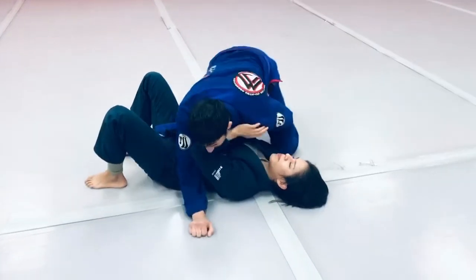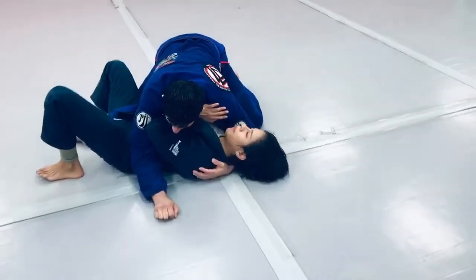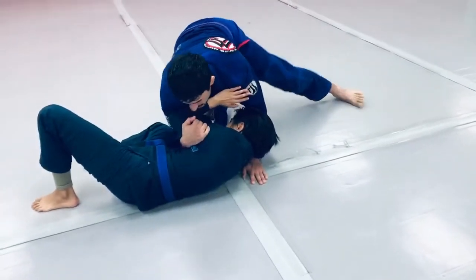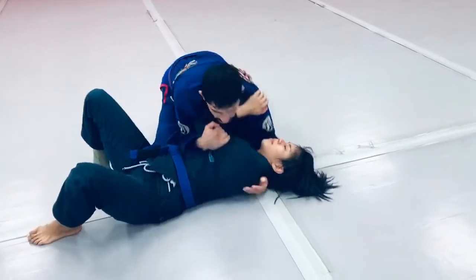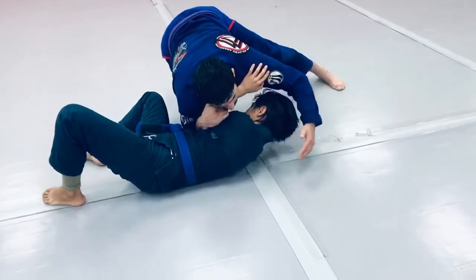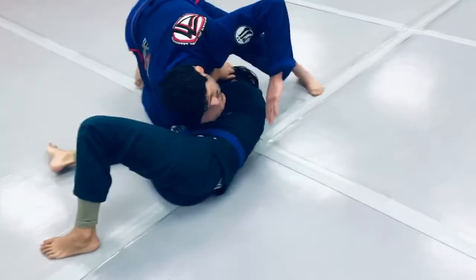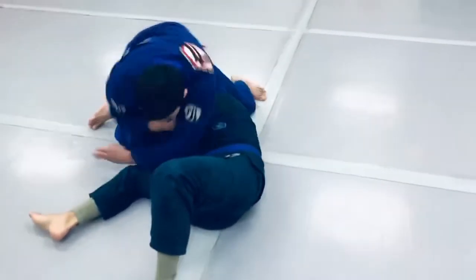Either my opponent hip escapes and I load up our position to curl the inside, or I force her to do it. Either way, I'm loaded to protect the back. I suggest hip escape — turn, boom. As I dive, I punch through the hole.